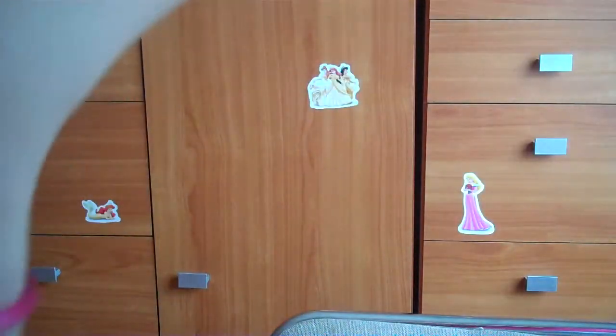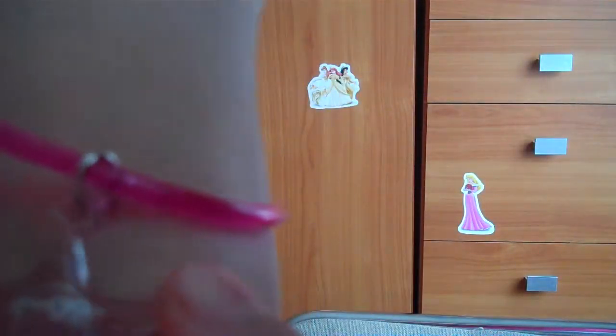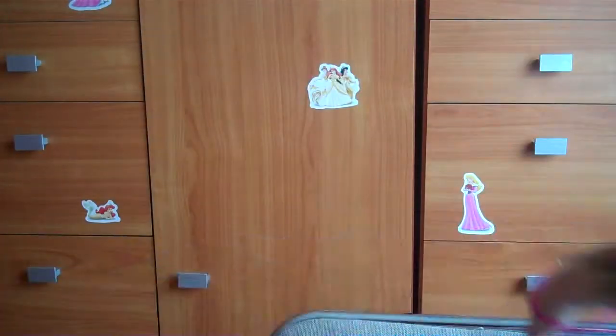Look at my bracelet — look at this beautiful charm. It's a Hello Kitty bracelet. I just got it in a Hello Kitty egg thing. So let's start with this charm update.